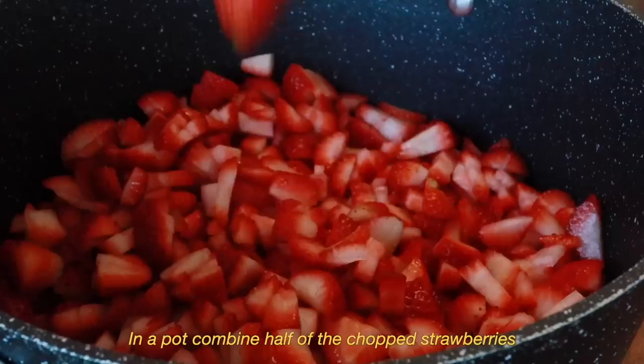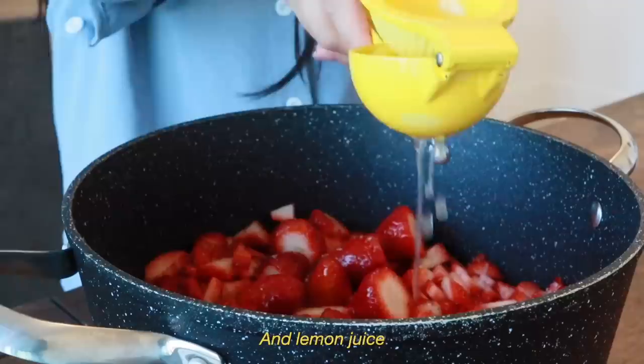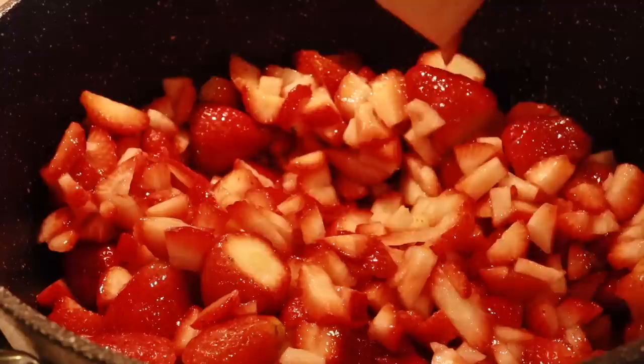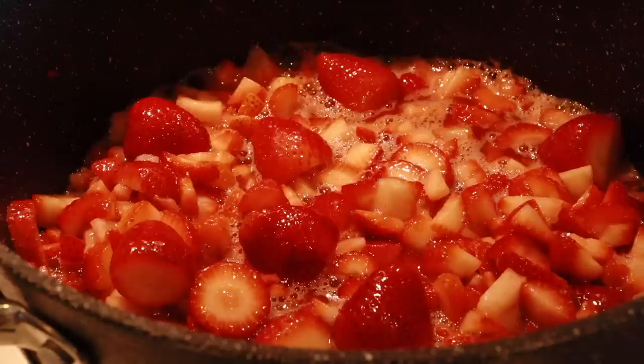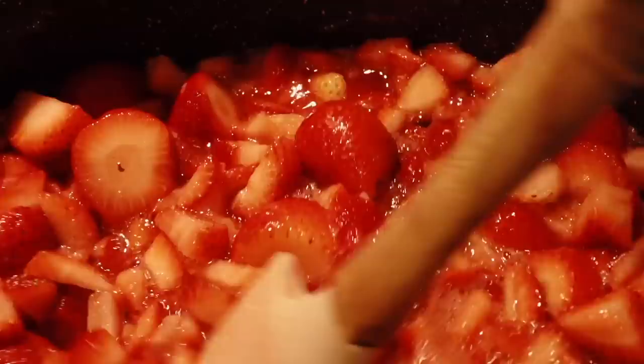Now it's time to cook the jam. In a pot, combine half of the chopped strawberries, honey, sugar, and lemon juice. Stir everything together until the sugar dissolves. Turn the heat to medium and let it simmer for 20 minutes or until the strawberry becomes soft. Keep an eye out and stir to prevent it from burning.